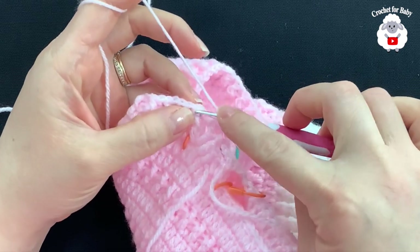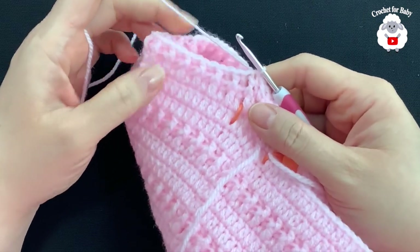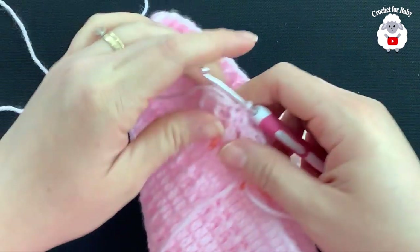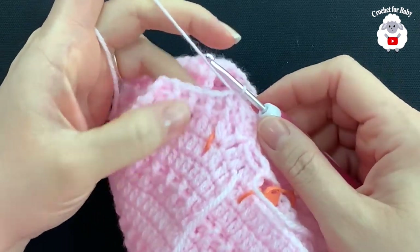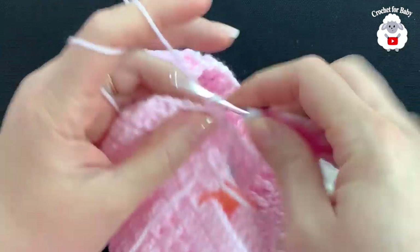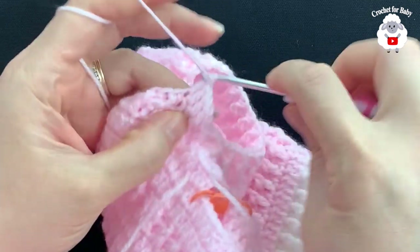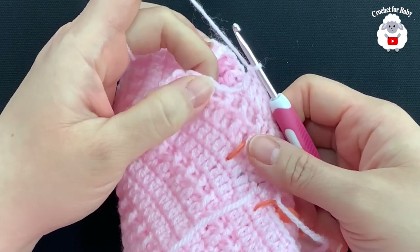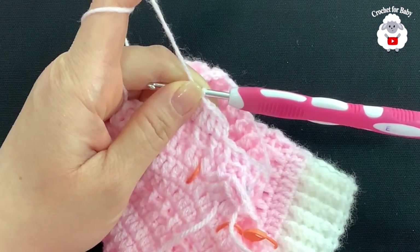I'm at the end of the second row of front post and back post double crochets. To finish, go on top of the first double crochet and join with a slip stitch. From here on continue with the same pattern: three rows of double crochets, then a fourth row of front post and back post double crochets. Remember that at the end of every row you'll always have 51 double crochets. Continue like this and I'll meet you at the end.